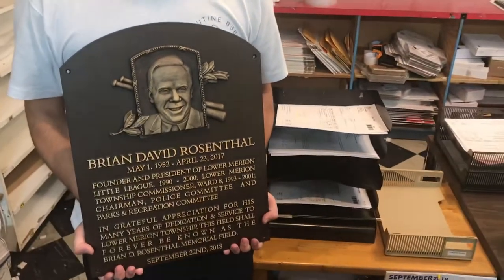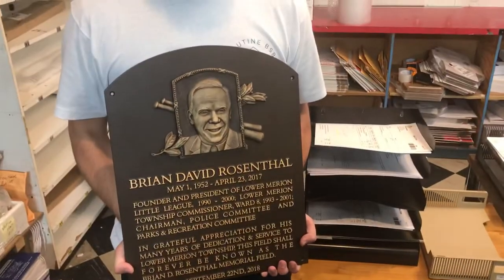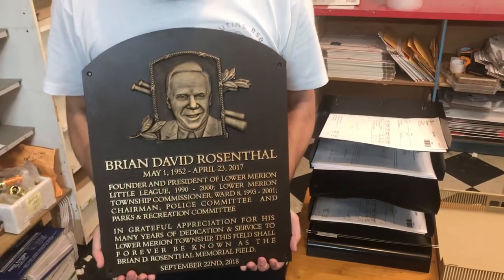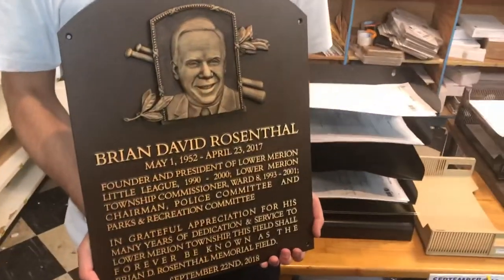Hey guys, this is a quick video review of a bronze casting plaque that we just finished up. This one turned out awesome — really happy with it. If you guys have ever seen the Major League Baseball Hall of Fame plaques, this is kind of a rendition of one of those type of plaques.